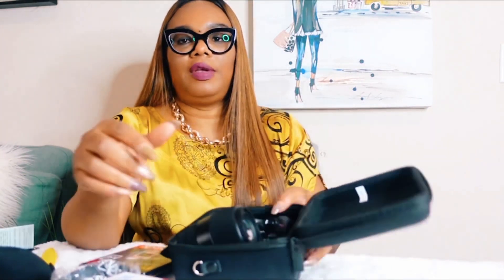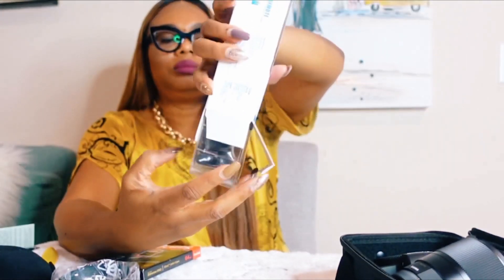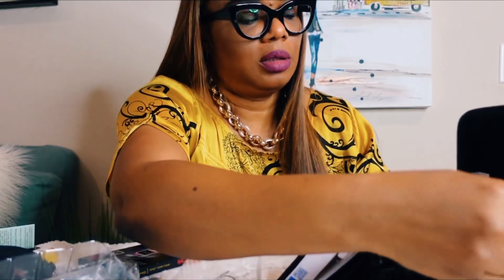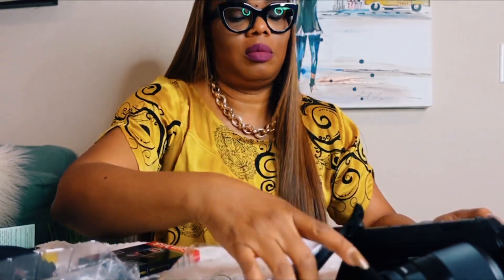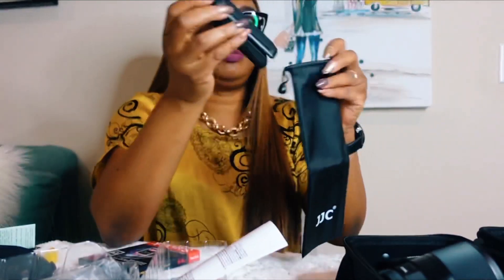For sure the camera and the lens can fit into it. Let me see if this can fit into it. Yeah, this is kind of too big — I'm not sure it's going to fit in there. Yeah, it's not going to fit. It's not going to fit, but it has its own pouch.